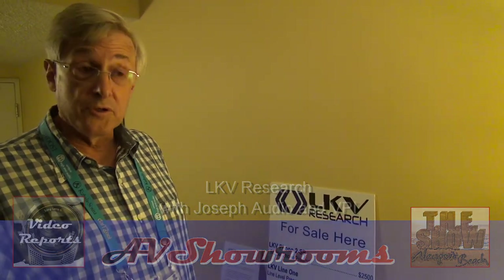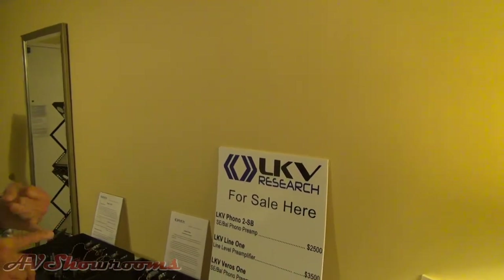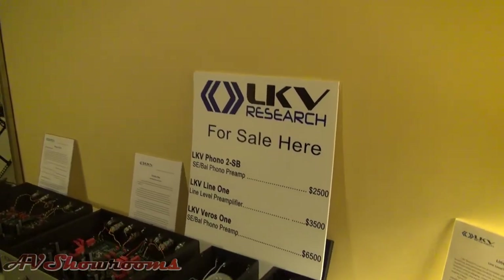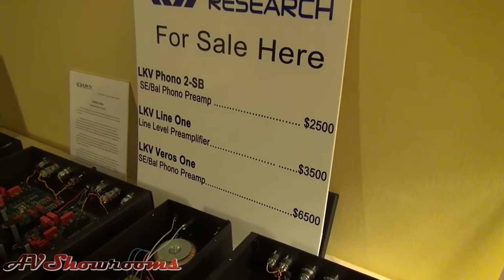I understand you have a couple new products. We do — two that we just got ready for the show. We're very excited about them. Tell us about them, please. One is a preamplifier — it's our first preamplifier. And another is our all-out assault on the state-of-the-art for a phono preamp.